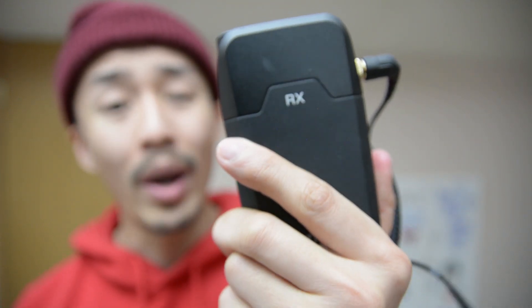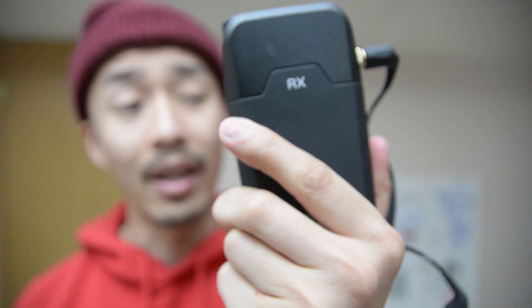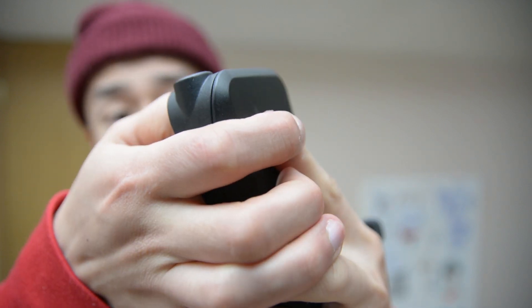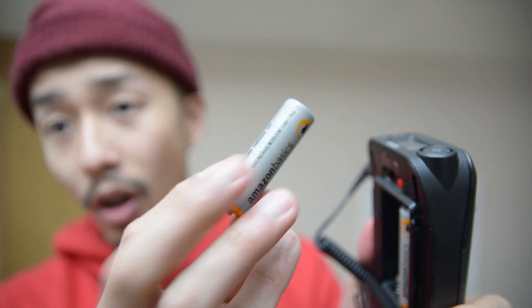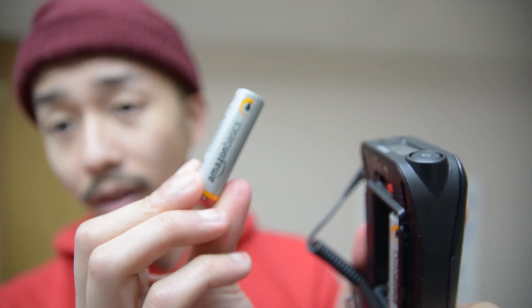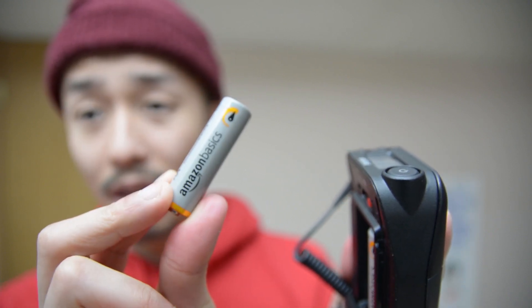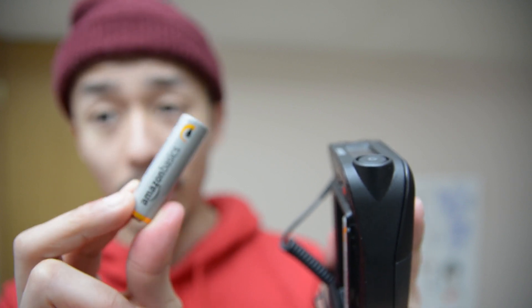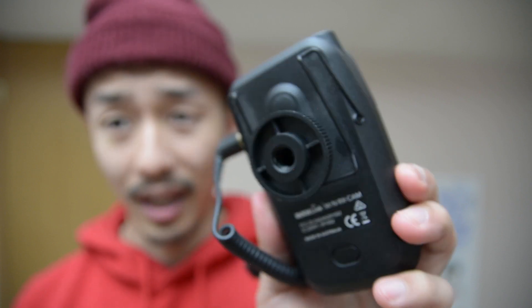So what is the alternative to buying double A batteries that are disposable, like these Amazon Basics ones that I'm actually using for my Rode Link right here? What is the more cost-effective alternative? On this episode of Ballin on a Budget, I'm going to talk about the rechargeable Amazon Basics batteries as well as which charger you should get.